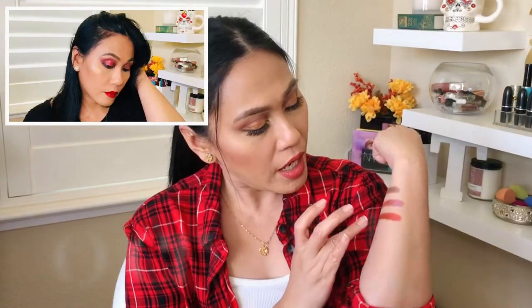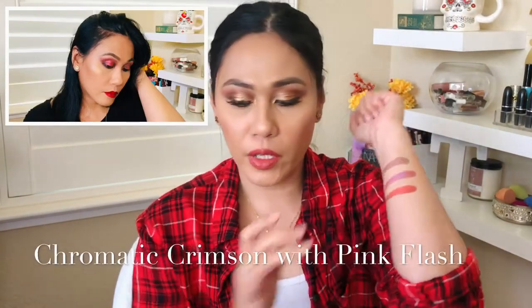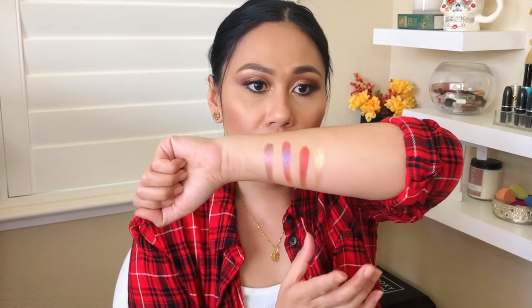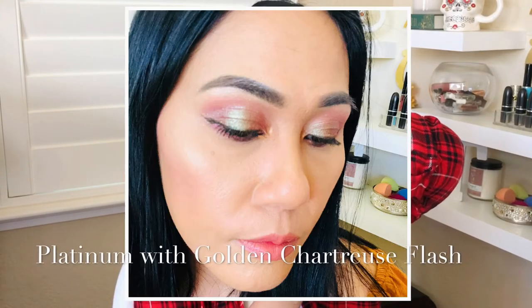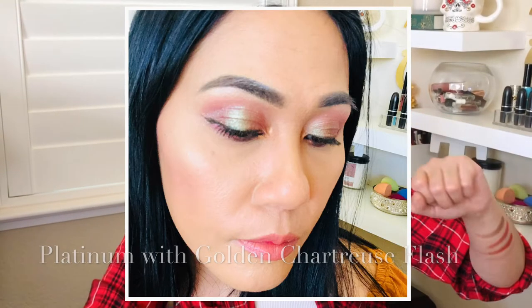Saturnalia is one of the duochrome shades — I did a look on Saturnalia; it has like a pink shift to it, which is nice. Galactic Gold has like a green shimmer with an orange flip to it. So pretty! I actually used this eyeshadow during my BoxyCharm unboxing, so in case you guys want to see that, it's up here in the cards.